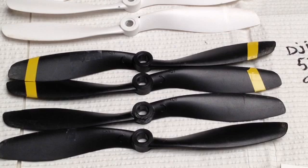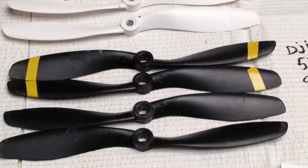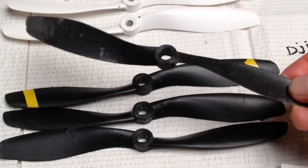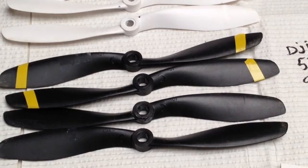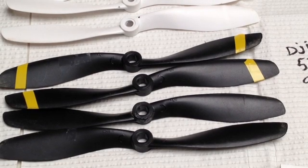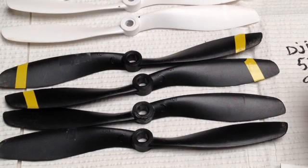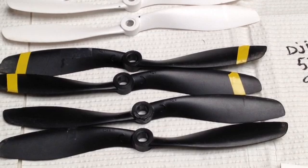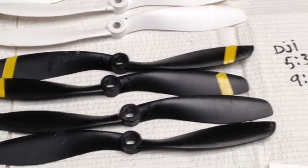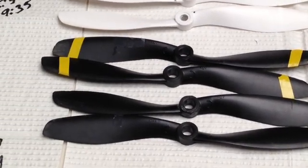These are the stock DJI props — I believe these are 8x4.5 as well. They're almost an identical clone to the Wakiras, except the hubs are a little beefier and the tops are open rather than closed. One standout point: these are extremely durable. I've had many, many crashes with these and they are still surviving — you can see the battle wounds and dirt still embedded in the props. Great knock-around prop if you're going to be doing a lot of proximity flying. Flight time is 5:30 to 9:14, almost identical to the Wakira.